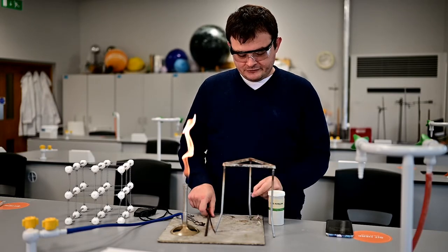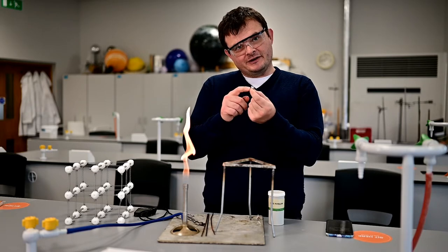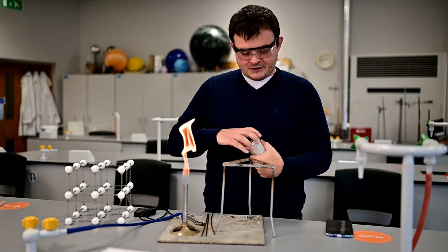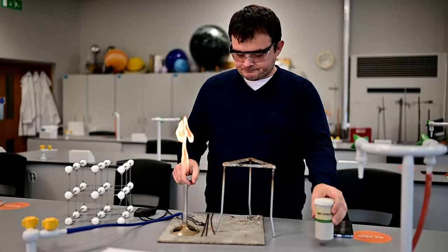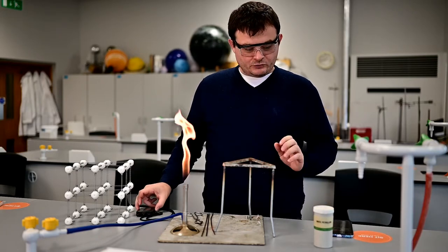You're going to need some drawing pins, and the drawing pins need a little bit of Vaseline on the end - hopefully you can just see the Vaseline there. I've got my tub of Vaseline here, just a blob on the finger to do. And I've got some tongs to deal with hot things, and a stopwatch as well.